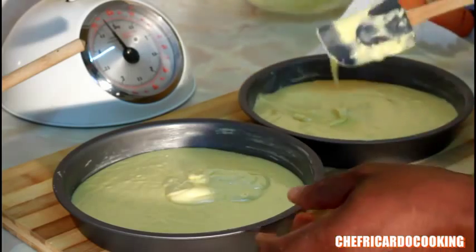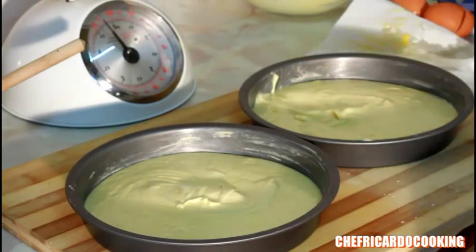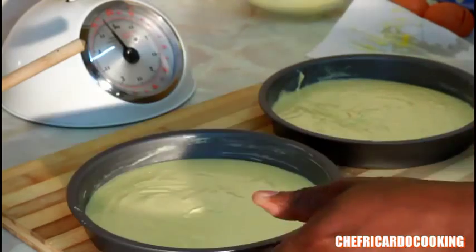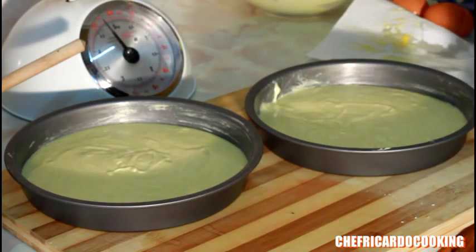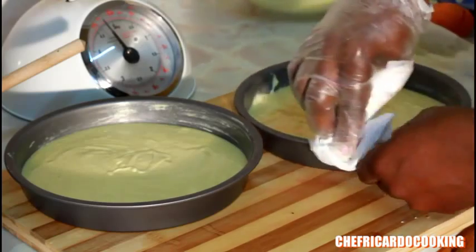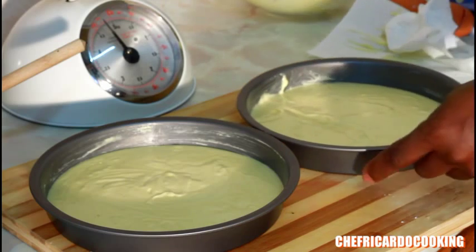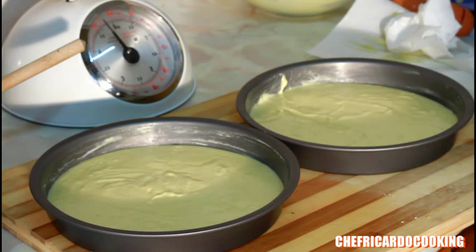Use a spatula to level it out. The most important part is to pre-heat the oven first. Gas mark 5 or 4 is good, and bake for 15 to 20 minutes in the middle of your oven.